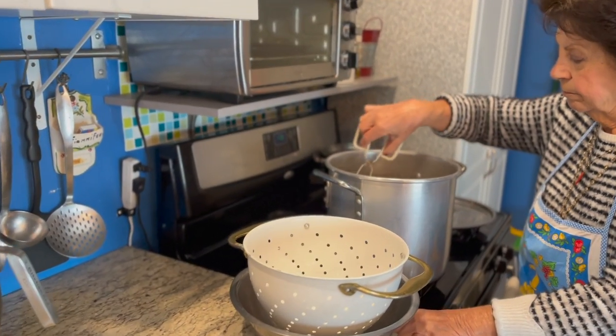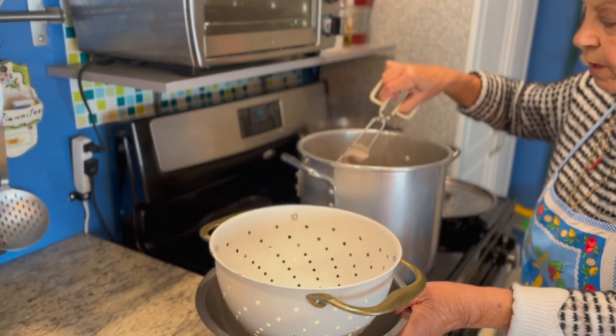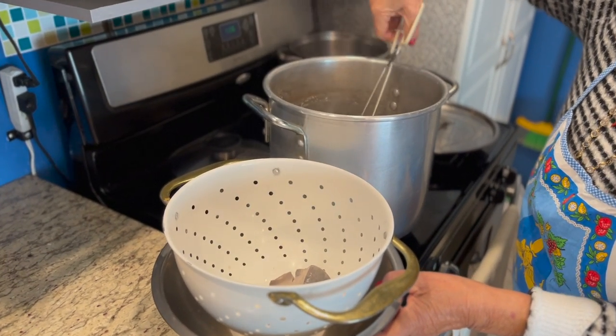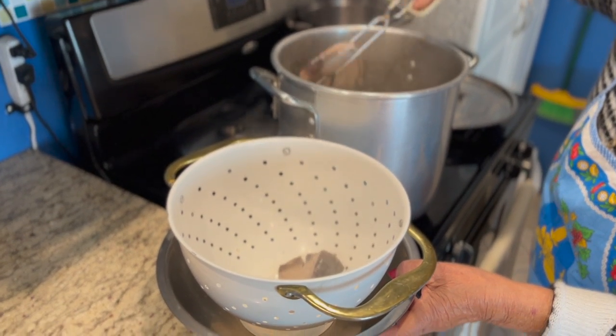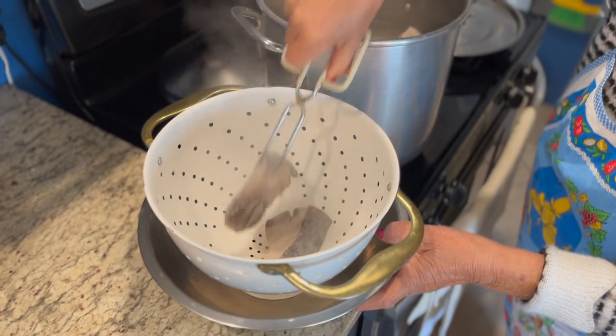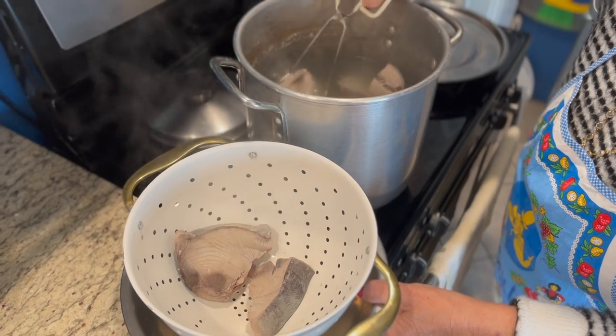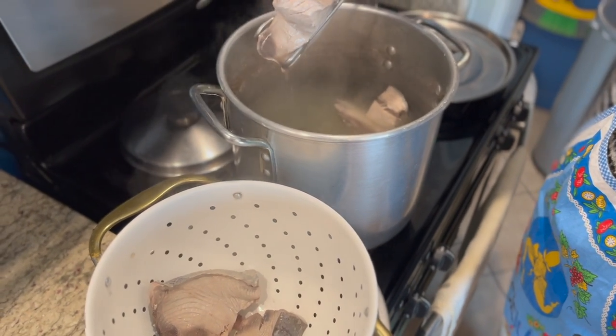Okay, here we are. It's been an hour and a half, and here's the tuna. You see that?